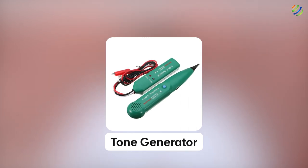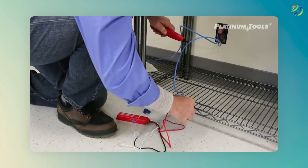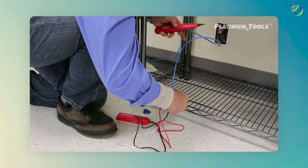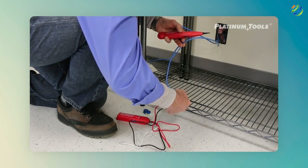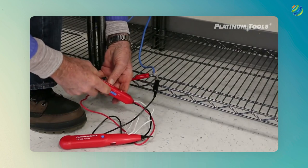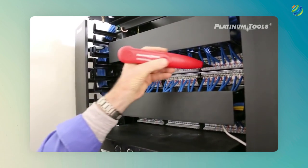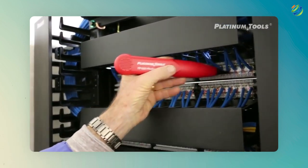Number six: tone generator. A tone generator is another tool that will save you a huge amount of time. This tool is very handy when we have a bunch of cables in a network. Let's say you have a cable connected in a network with a bunch of other cables and you have one end of the cable and want to find the other end in the crowd of cables. You just connect the tone generator with your wire and it will start generating and transmitting a tone through the wire. Keep probing each wire in the network, and when your probe starts sounding, it confirms the wire you were looking for.